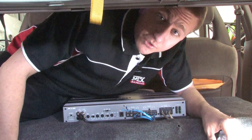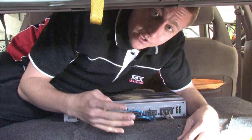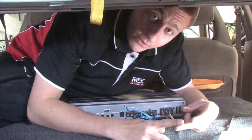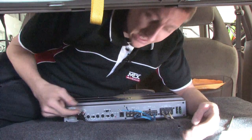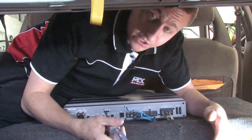Hi, my name is Teddy and I'll be showing you how to troubleshoot a car amplifier diagnostic. The first four things you need in a car amplifier would be your constant power, your remote power, a good ground, and your RCA signal. So if something goes wrong with your amplifier, these would be the first things you would want to check.